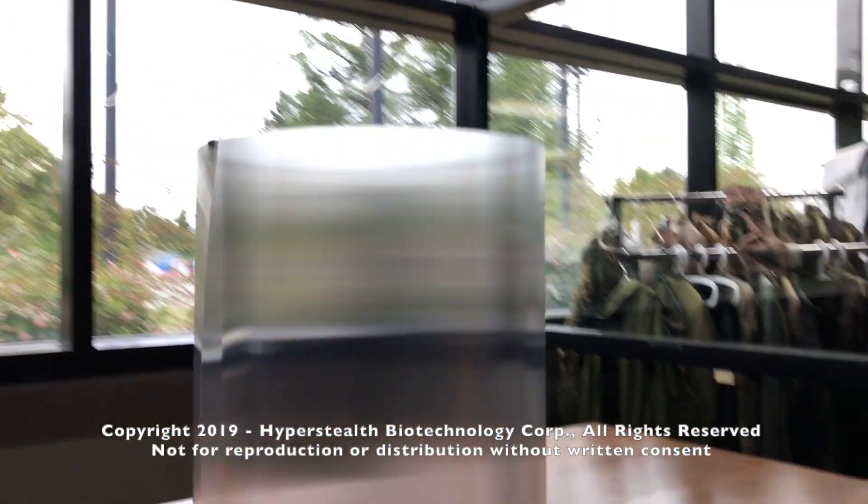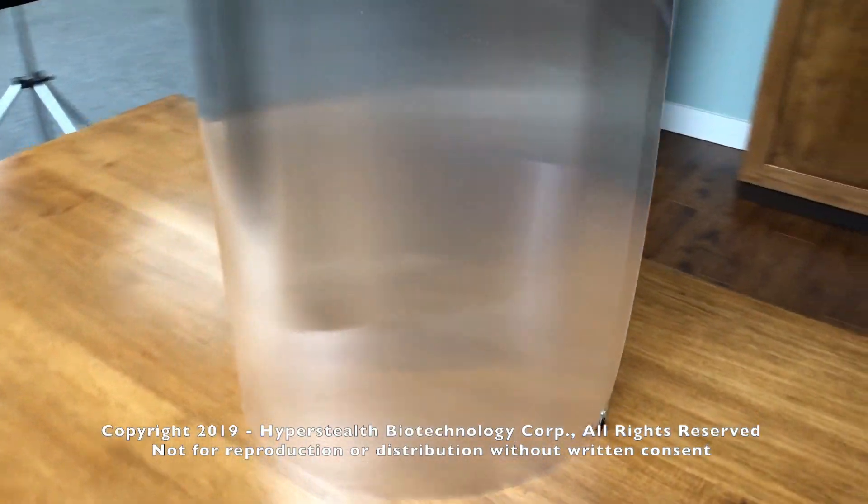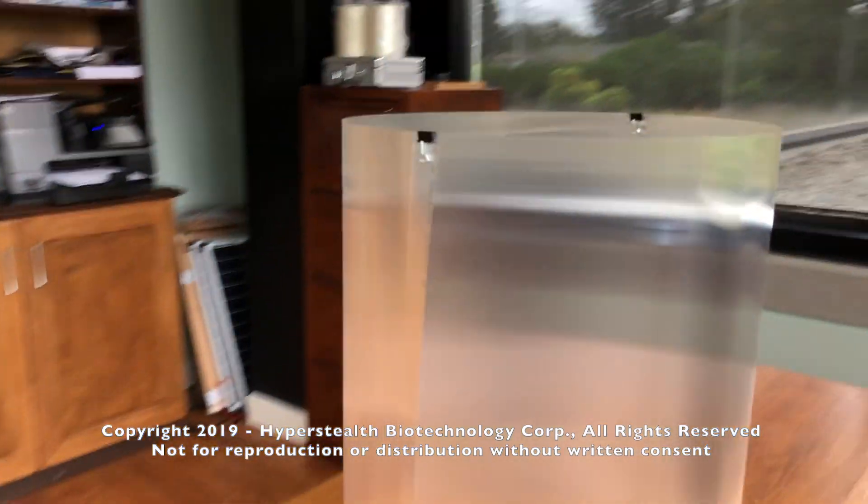Notice while you're watching this that you can see right through the material to the other side of the desk and through the windows. This demonstrates that we can hide a target in 360 degrees.